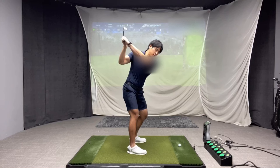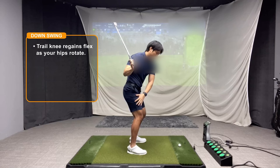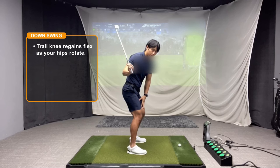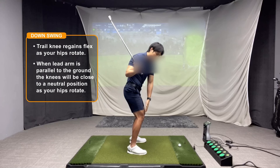Now what happens in the downswing is that because you're going to start to turn the opposite direction, your trail knee is going to regain flex, and your lead knee is also going to start to straighten out. So your knees are going to start to flex in the opposite direction. Approximately by the time the lead arm reaches parallel to the ground in the downswing, your knees are going to appear pretty much neutral — back to a neutral position.